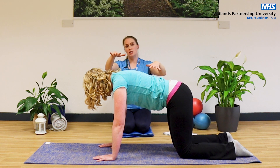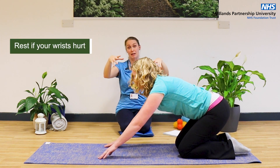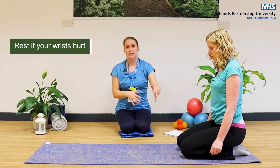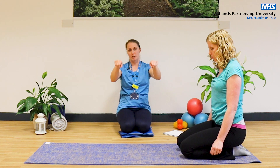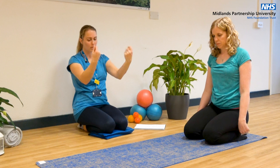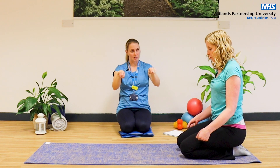If you want to have a rest from this position because sometimes wrists can get a little bit niggly, you can come back onto your legs or come down into a child's pose and rest your wrists. You can circulate your wrists round just to give them a little bit of a rest.